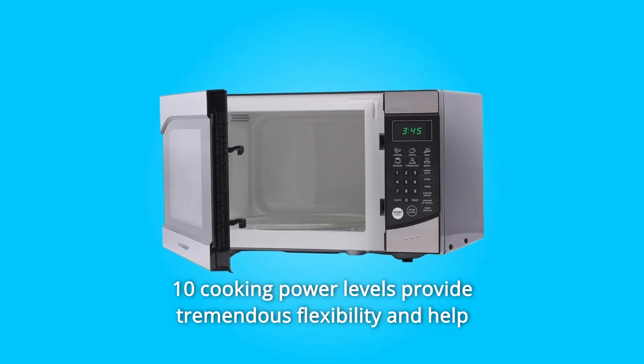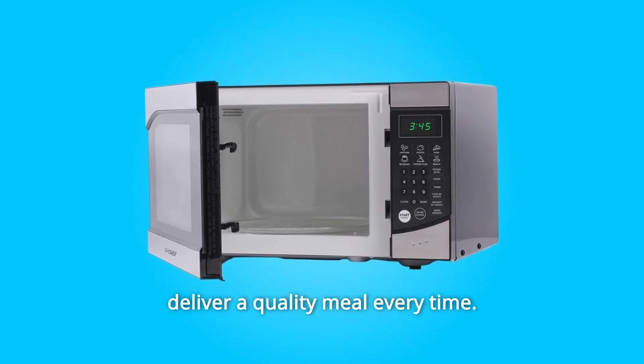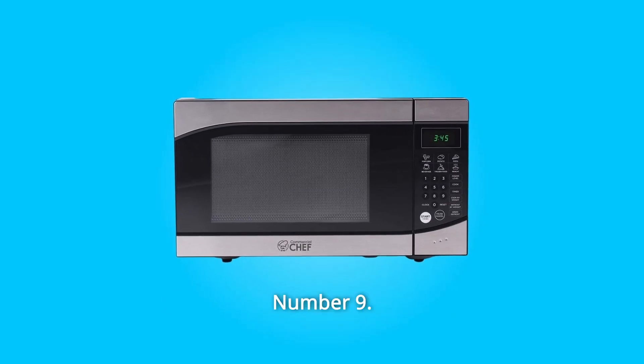Number 8: 10 cooking power levels provide tremendous flexibility and help deliver a quality meal every time.